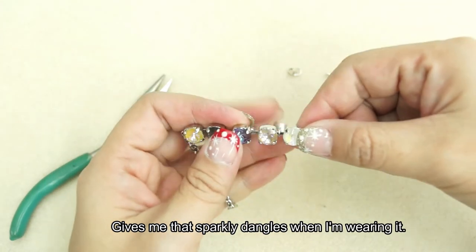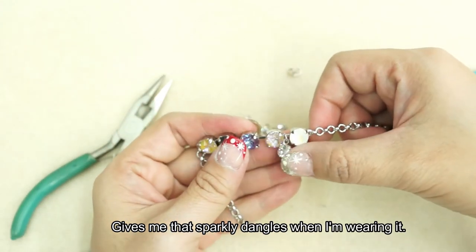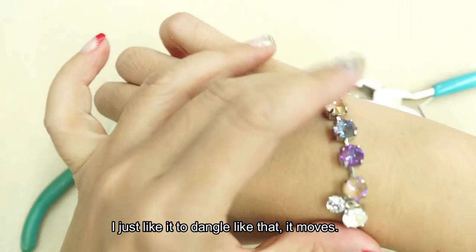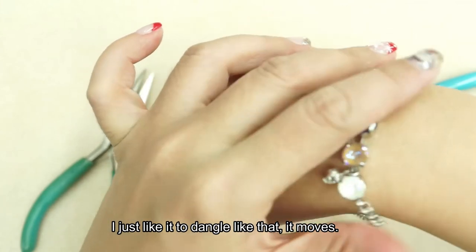I'm actually adding this little dangle in between my chatons that I have done. It gives me that sparkly dangle when I'm wearing it. I just like it to dangle like that so it moves.